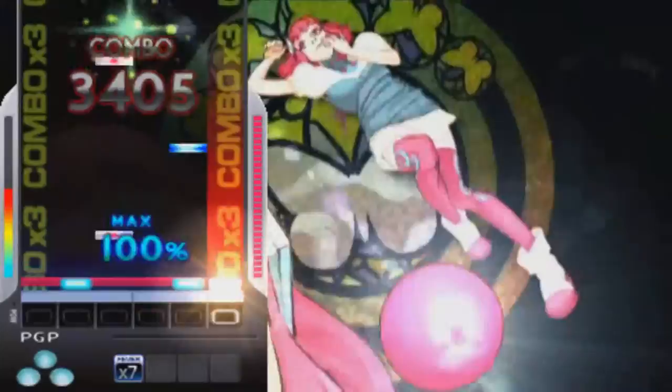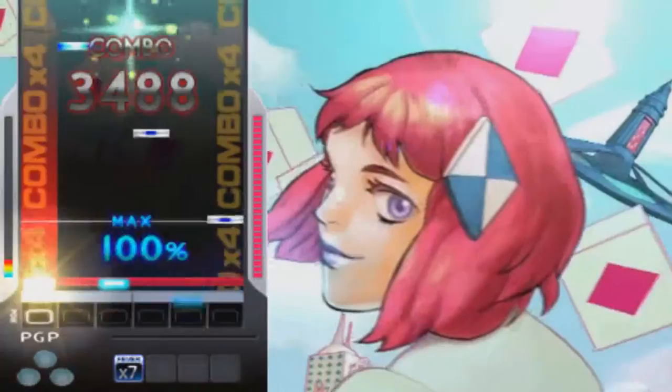Even with the odd decisions, Black Square still stands on its own as a solid DJMAX. Its difficulty is second to Portable 1, which is saying something. It's another DJMAX only meant for the hardcore.